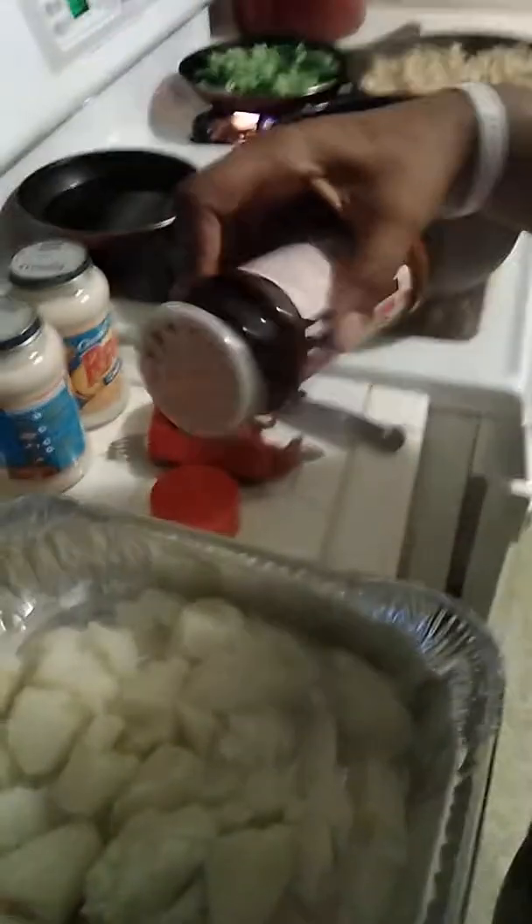After you smash all the potatoes up, you take some of the Lawry's seasoned salt and you just spread it on top so it can have a flavor. Even though everything else is going to give it to you. Make sure you get all the corners. Perfect.